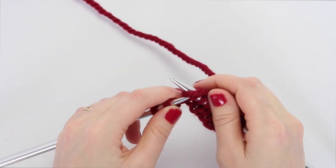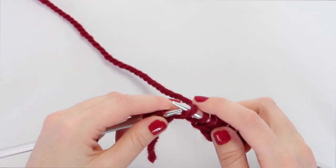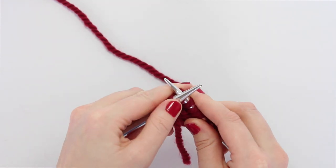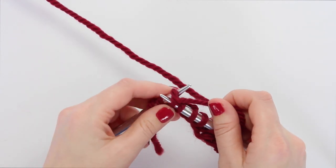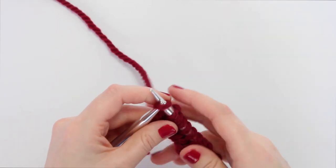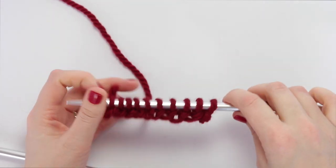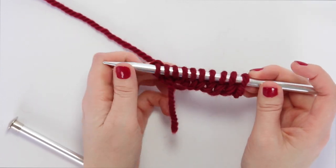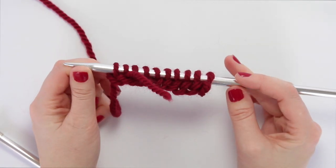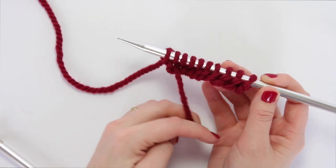This is a good example of when you accidentally pop the left hand loop to the right hand needle but didn't mean to — just sweep it back like that. Then continue: front to back through the next loop, yarn over, sweep it through and off the tip. Your last stitch finishes that row. Now all those stitches that were on the left hand needle are on the right hand needle, and the whole swatch is on the next needle.